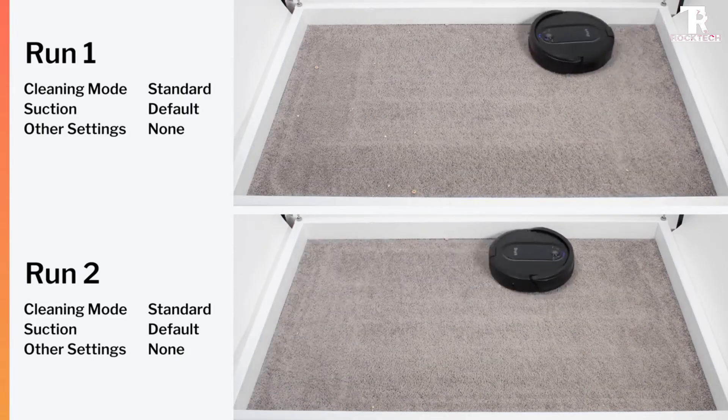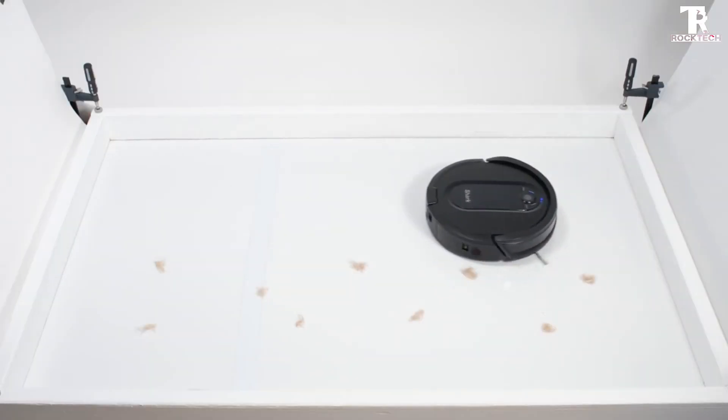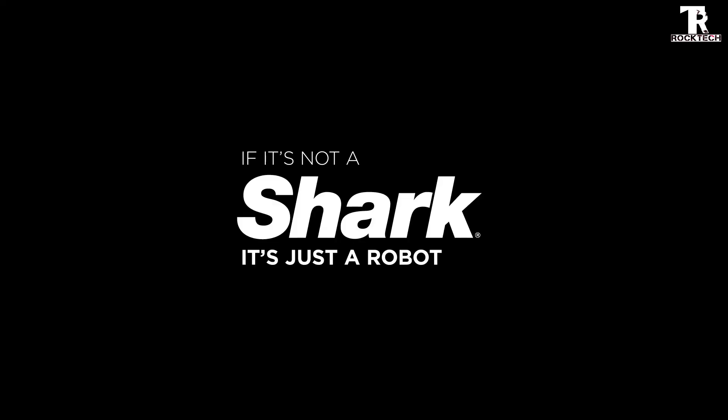I hope you found the details about the Shark IQ robot useful. If you think this video is helpful, please subscribe to our RockTech channel and hit the like button. Thank you so much, see you in the next video.